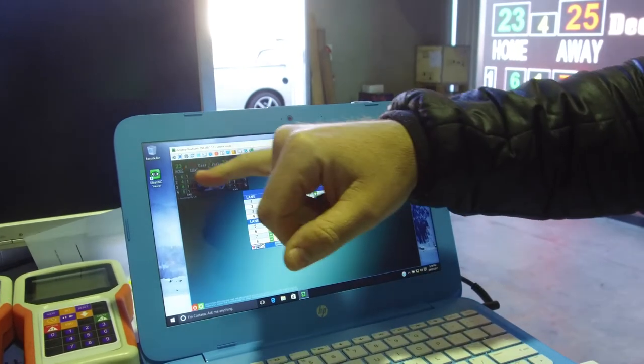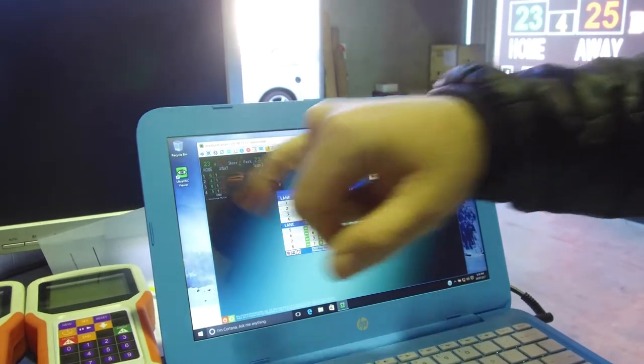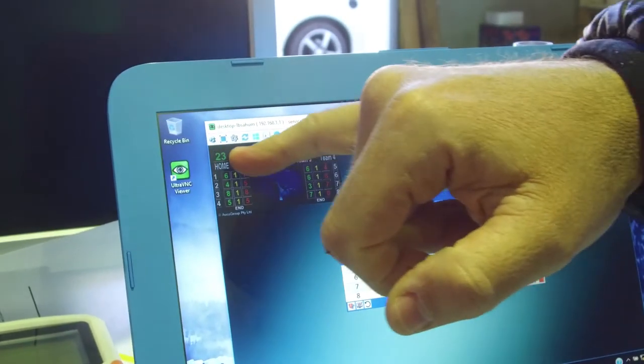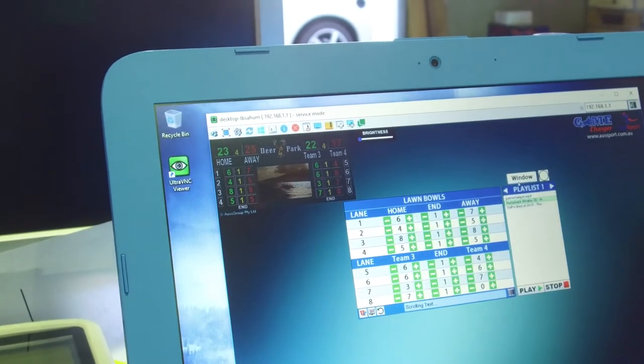As you can see, we've set up the scoreboard to run eight rinks — scores for home, away, and of course also the ends for each of the eight rinks. The home, away and end scores also tally there between each of the four teams that are playing.